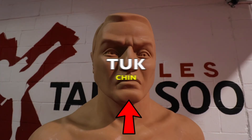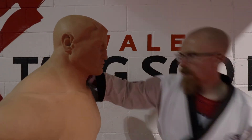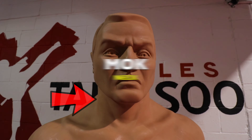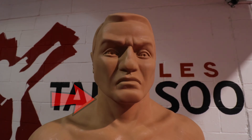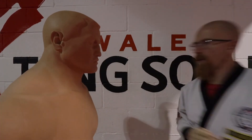Then we have tuck, which is chin, and that can go with tuckoliochi, which is an uppercut punch — just rising tuck into the chin. And the last term for this week, we have mock, which is neck. We have many strikes that aim towards the neck because the neck is very soft.